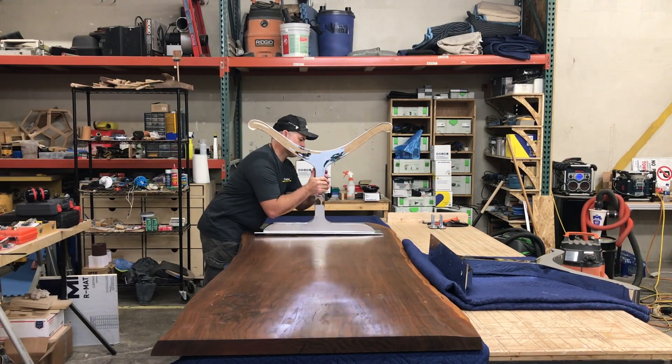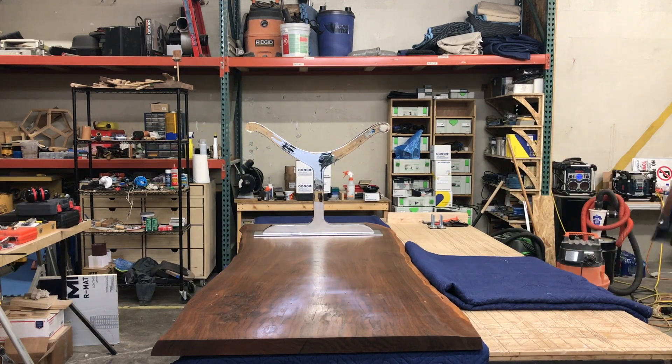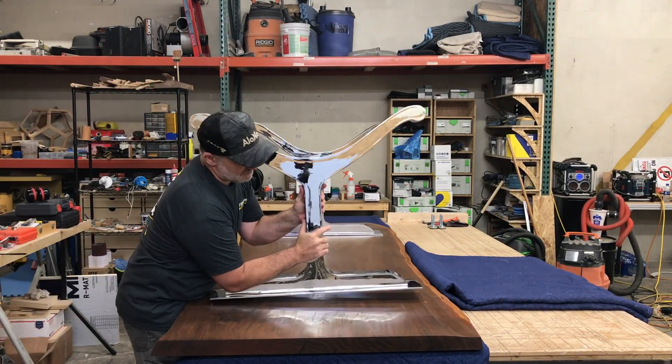Time to reinstall the legs. Because there are already pre-drilled holes, it was really simple — I just screwed the screws back into the slab and everything was good.